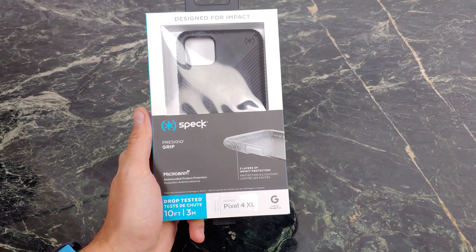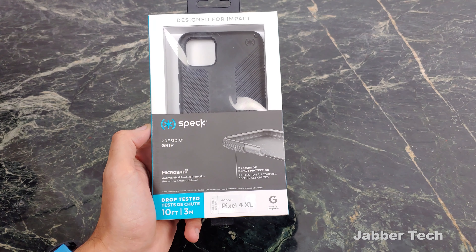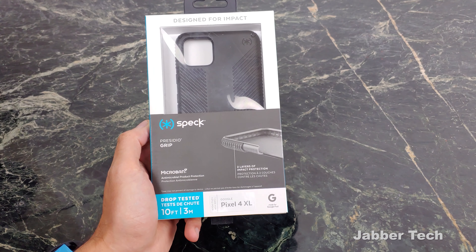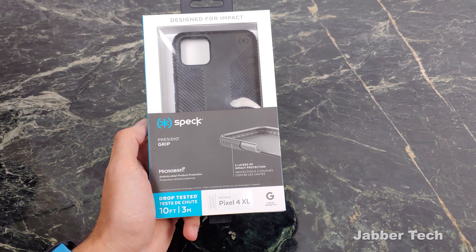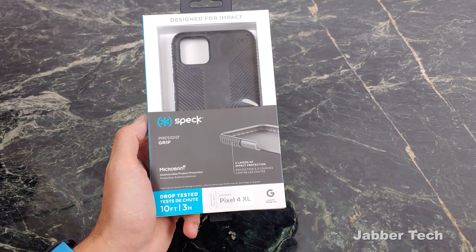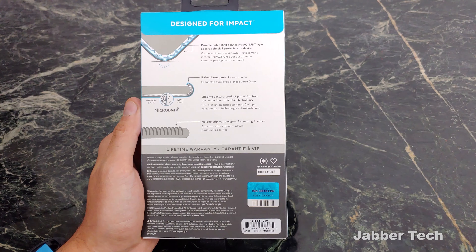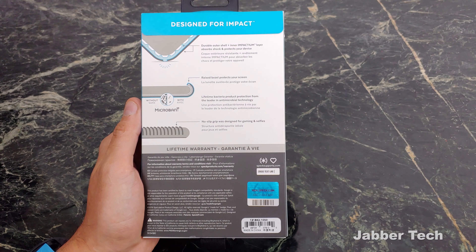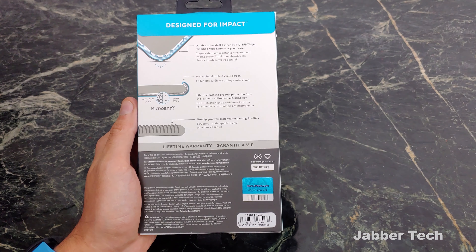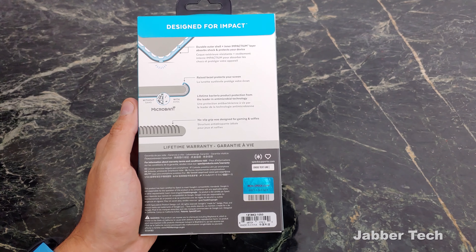The packaging tells you a lot about the case. It's designed for impact. You get two layers of protection. You're also protected against bacteria, and we all know phones are the dirtiest things in our pocket because they're everywhere with us and we hardly wash them or take care of them. Now we're protected thanks to that micro band. 10 feet of drop protection. On the back of the case you have a durable outer shell with that inner impactium layer that helps you absorb shocks if you drop it. Raised bezels protect your screen and you also get micro band, which is definitely a plus if you want to keep your case clean.